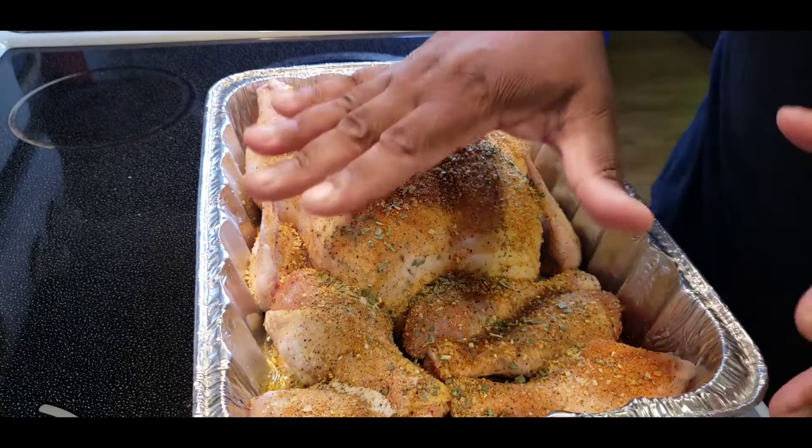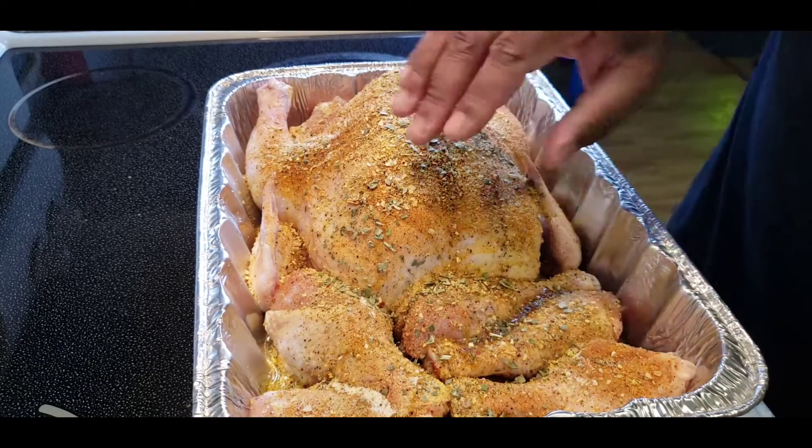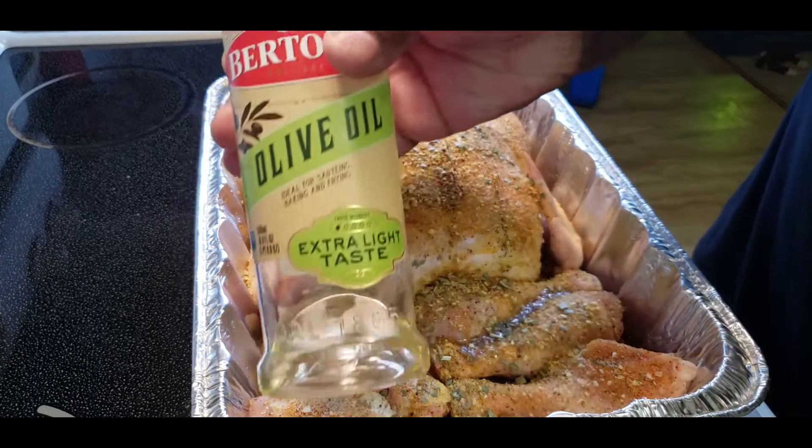Alright, now I'm going to mix this up real quick as best as I can. Let me add a little bit more olive oil.